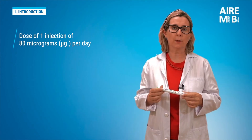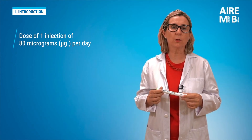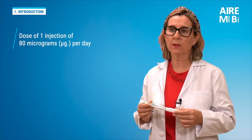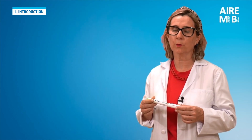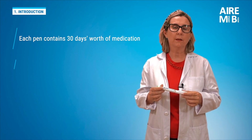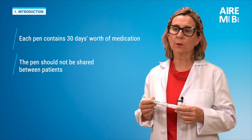The recommended dose is 80 micrograms, administered once a day via an injection under the skin — that is, a subcutaneous injection in the abdomen. It is presented in a pre-filled pen that contains medication for 30 days. Each pen should always be used for a single person.